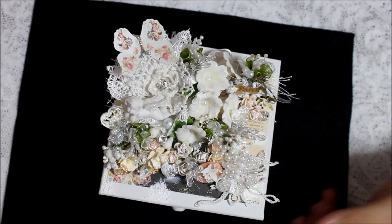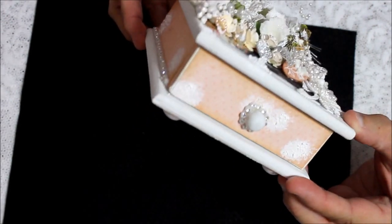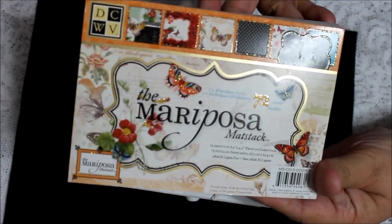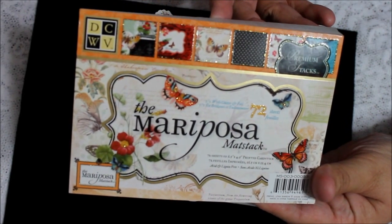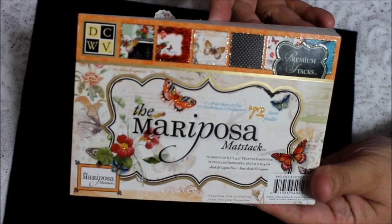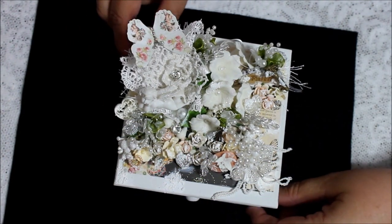First of all, I wanted to tell you about the paper I used. You can't see much of it but you see some of it on the sides and on the top. It's a paper line I love — if you like butterflies and a little bit of glitter, this is the paper for you. It's one of my favorite papers, and I used it on this altered box.